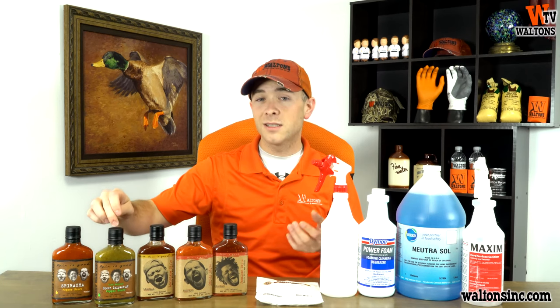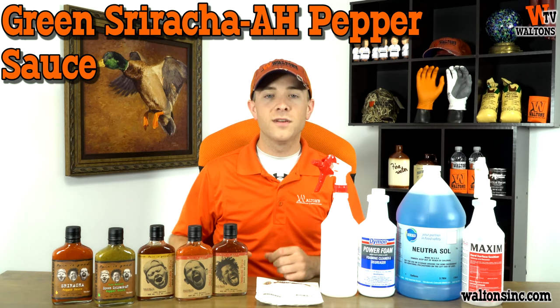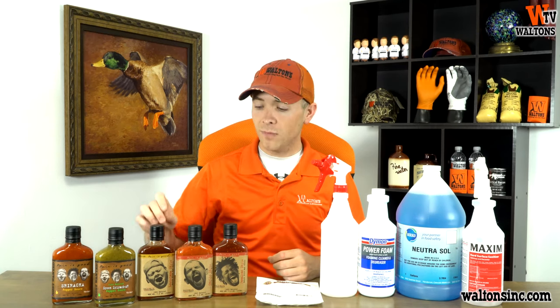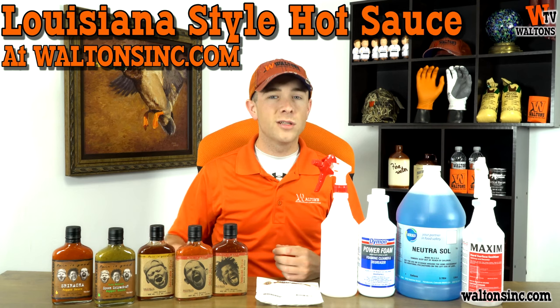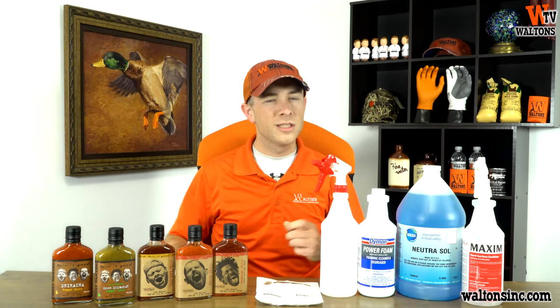Next up, it's still sriracha, but this is going to be a green sriracha, and it's a little spicier at about 550 Scoville units, but it's definitely still a mild flavor. Next, we're going into the medium category, and this is our Louisiana style. This is going to be about 3,800 Scoville units, so it's definitely a lot hotter than the two srirachas, but we're still not extremely spicy yet.